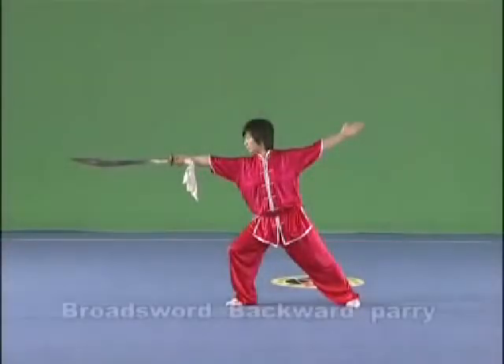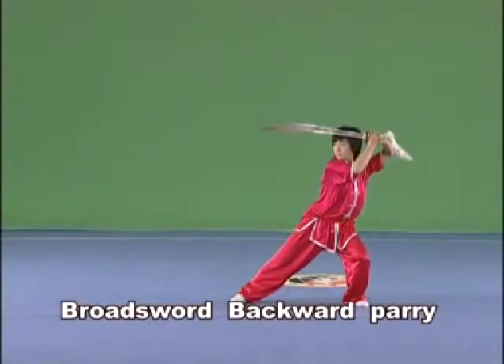Brought Sword Backward Parry. Hold the Brought Sword in the right hand and lift it with the arm revolving inwards. Bend the elbow, parry the Brought Sword backwards with the hilt pointing forward, or parry it backwards to the side with the point forward and the blade towards the left.